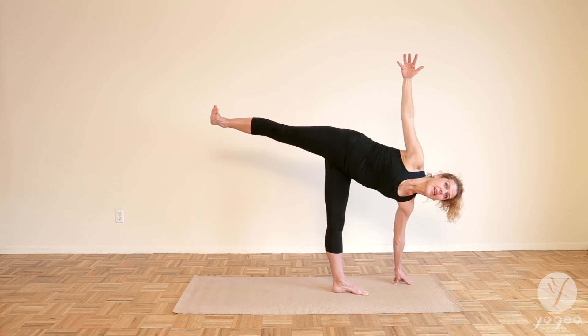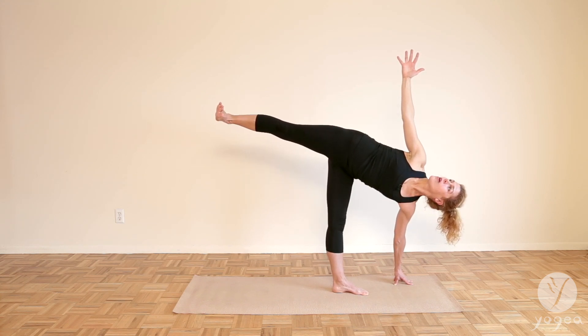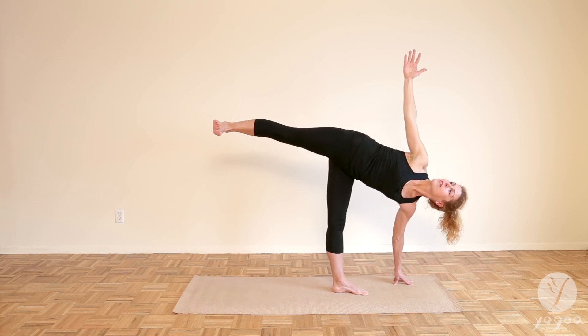I'm going to walk the hand slightly to the left so I have the balance. Reach the arm up. Open the heart. Flex the foot. Feel you're pushing the opposite wall with your right foot.